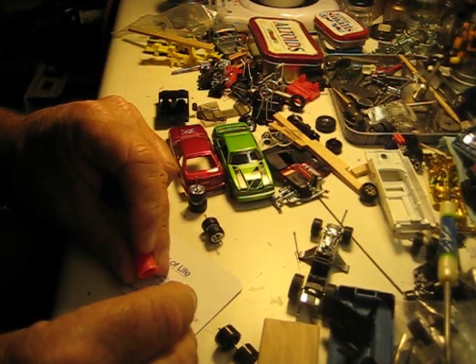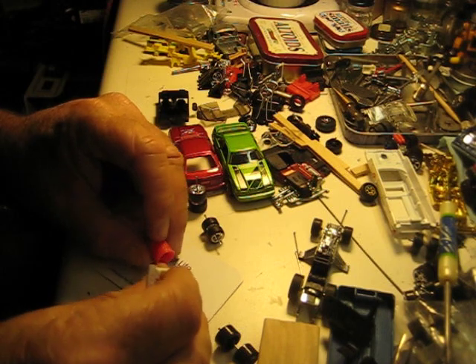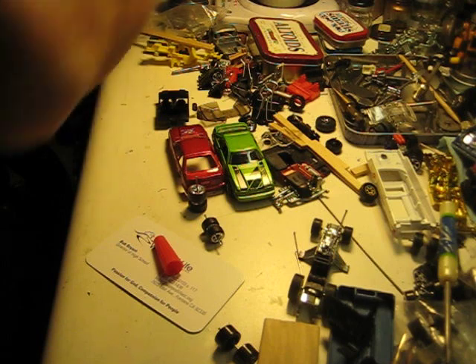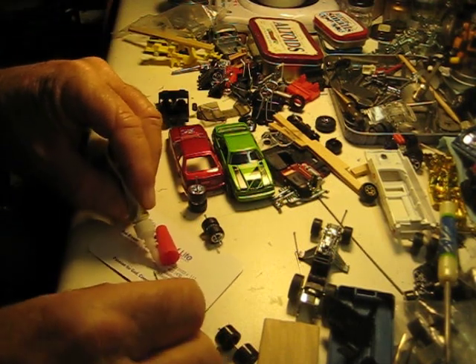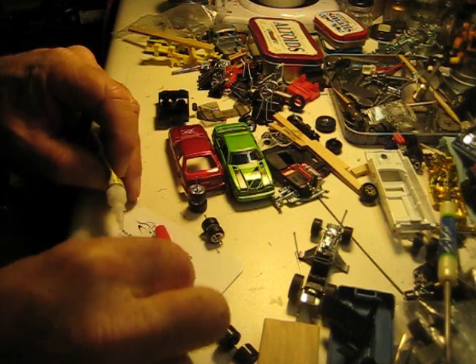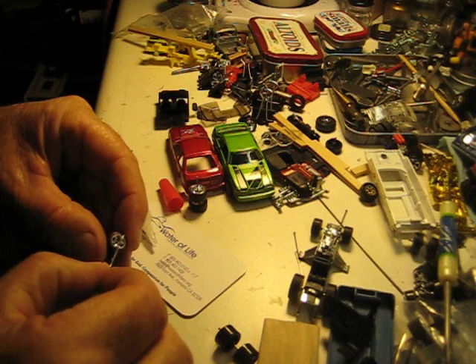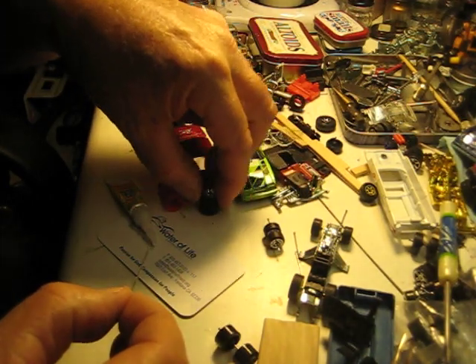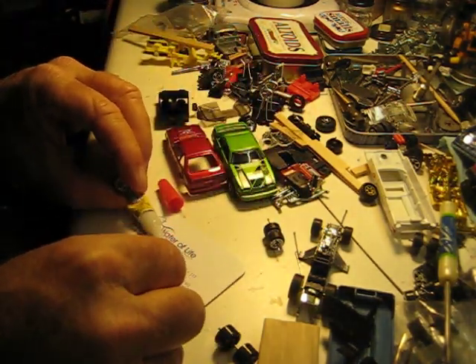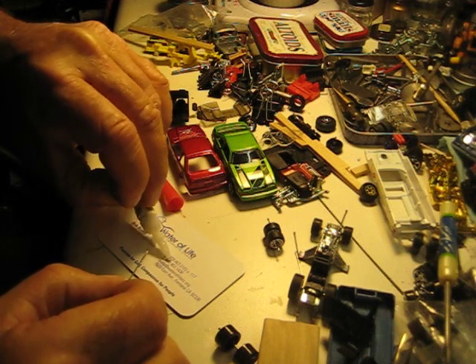Jimmy! Jimmy! Pay attention. We've got to put super glue on the axle tubes — the crimp tubes. Come on, man, stick with me here, little brother. Sorry, I'm easily distracted.